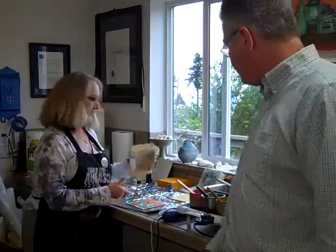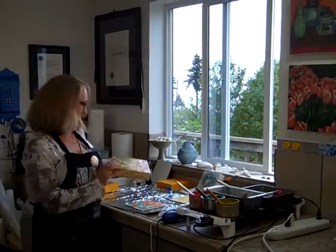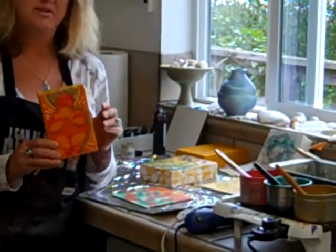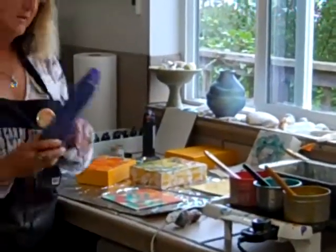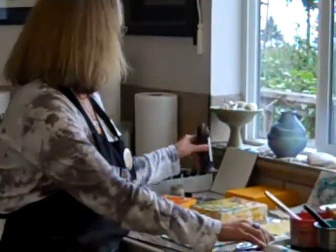Mostly now I do work in encaustic, which is basically beeswax and damar resin and pigment, and it requires heating up to about 225 degrees in a molten state. Then you paint on the layers and every layer is fused with heat — that can be a heat gun, iron, or my favorite is the torch.